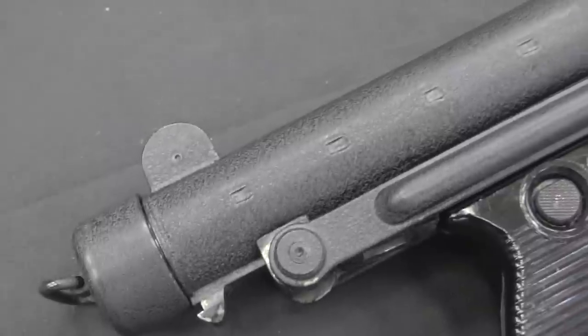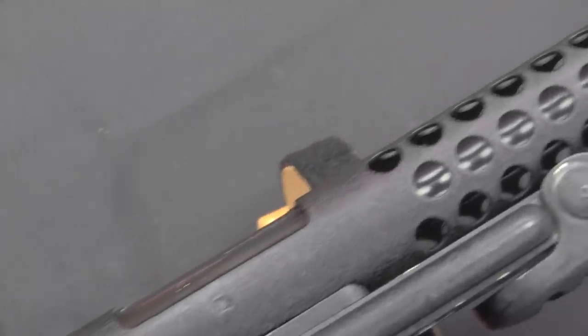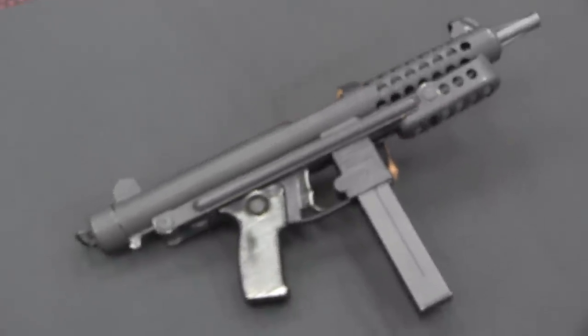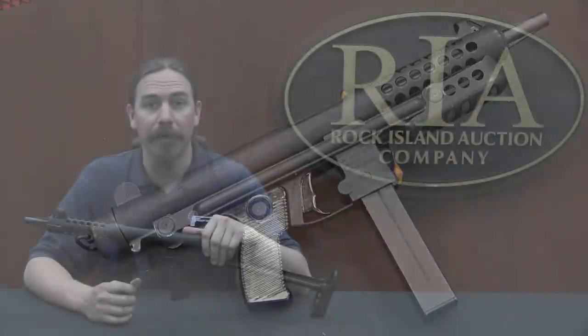Firearms manufacturing in Spain was consolidated into just a couple of companies after the Spanish Civil War, and one of those was Star — Benicio Echeverria. After World War Two they started making the Z45, which was basically an improved copy of the German MP40. Then in 1962 they introduced a much better, more modernised gun, and that was the Star Z62.